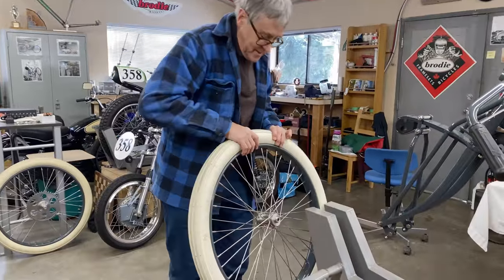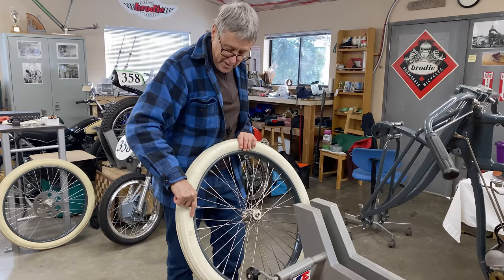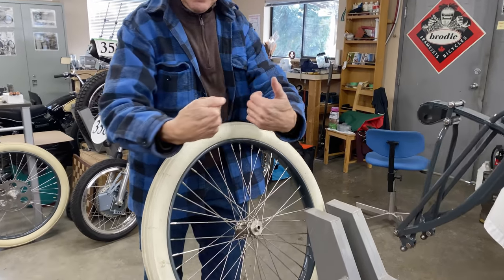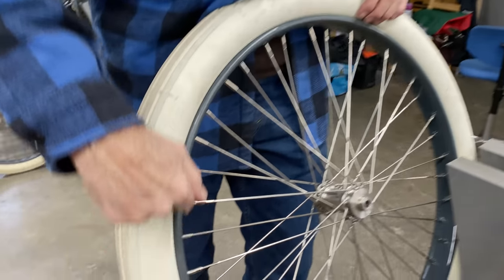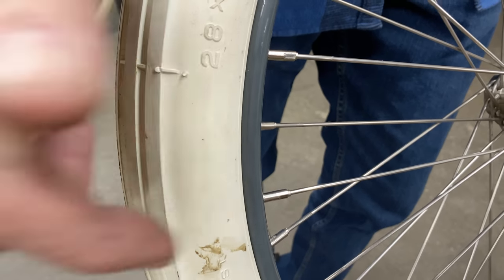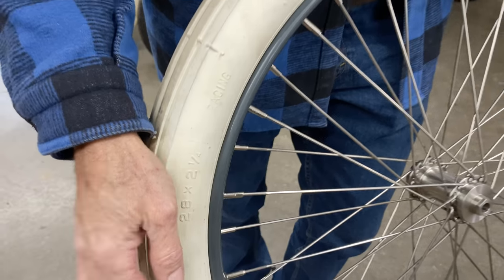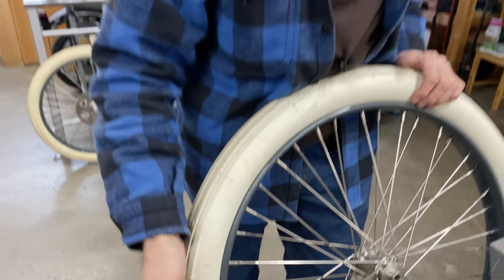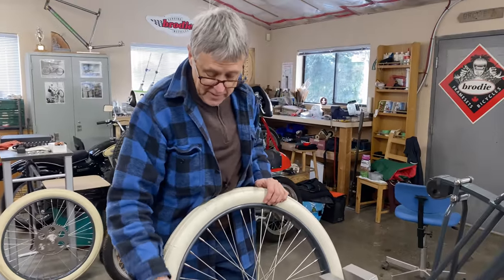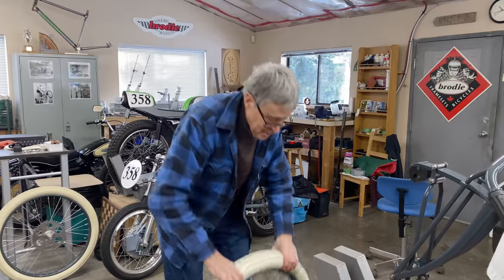The wheels have a clincher tire. This rim curls around and the tires have a lip — the rubber goes into the lip. There's no bead, so all that holds it on is air pressure. It's a dangerous tire because if you get a flat, there's nothing to hold the tire under the rim — the tire comes off and you crash.